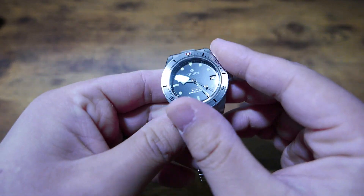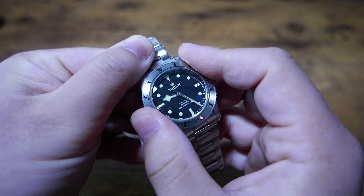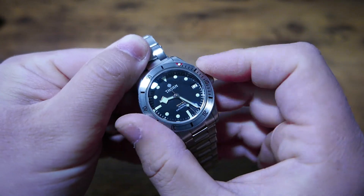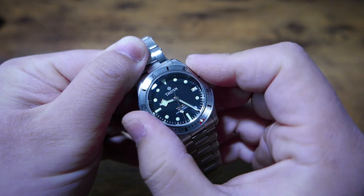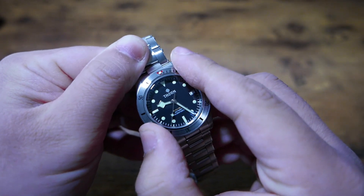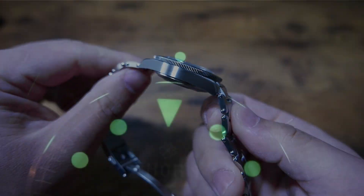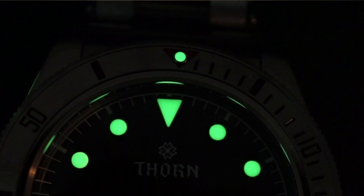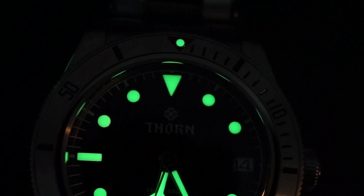The bezel is also a win. When I first unboxed the watch there was a sticking point, however over time it has corrected itself and rotates smoothly across all 120 clicks. The coined edge provides a good gripping surface, so it's easy to operate and there is zero backplay, which is quite impressive for a watch in this price range. The loomed pip allows for effective use of the bezel in the dark, and it is pleasing to see form and function work together here.